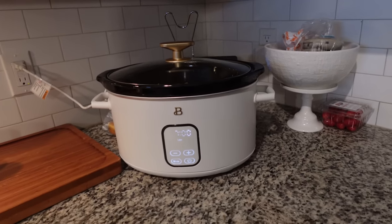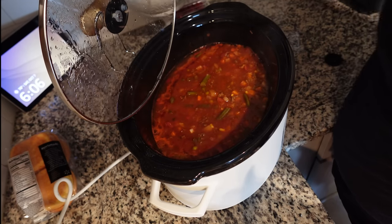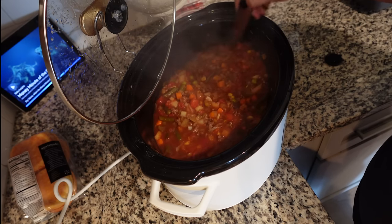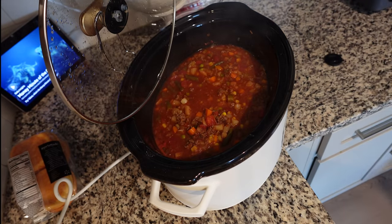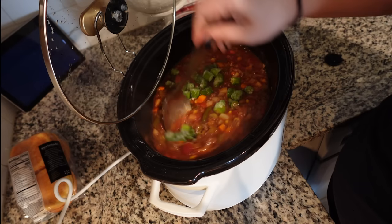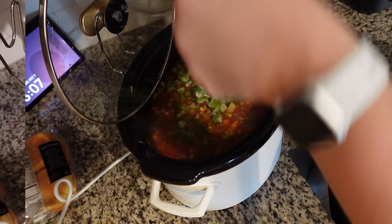I'll show you what it looks like when it's done. This has been cooking for seven hours now — I'm going to go ahead and add in some okra. Here is my first mistake: I cooked the okra for only 30 minutes and it came out so crunchy. Definitely cook it, if not the whole time, at least for several hours so it's not crunchy.